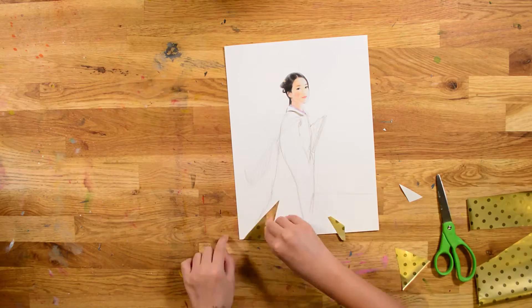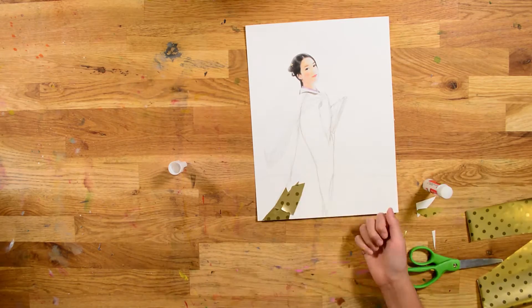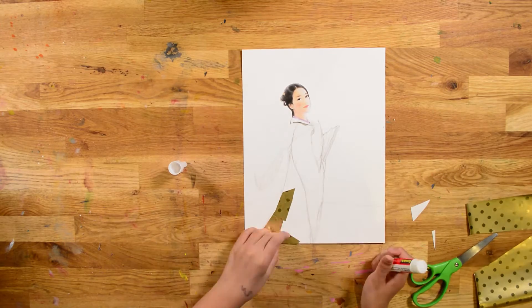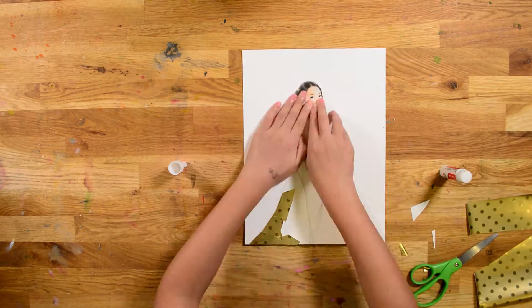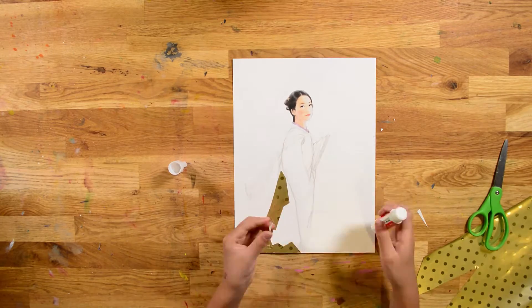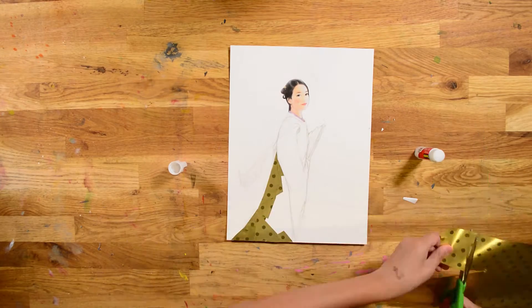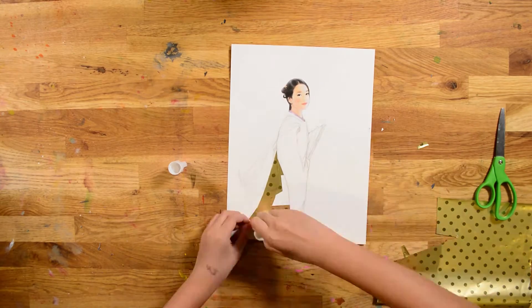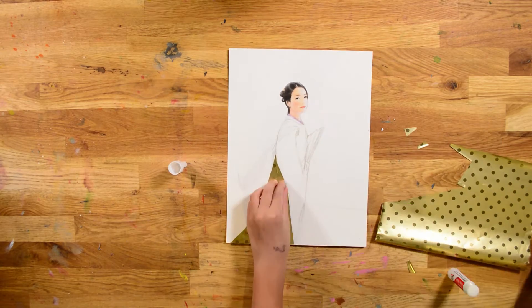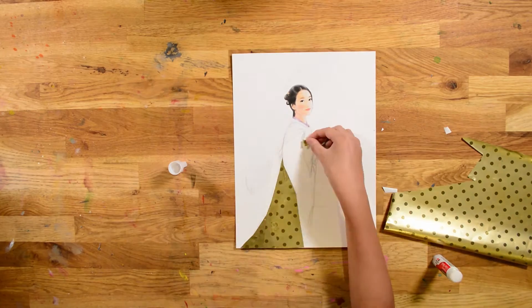You could use your mom's face, you could use the face of your favorite Chinese drama actor — who knows? You can also use the Mona Lisa face if you actually want to. I just used a random head from the internet.